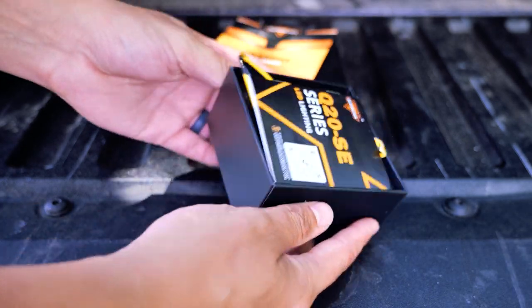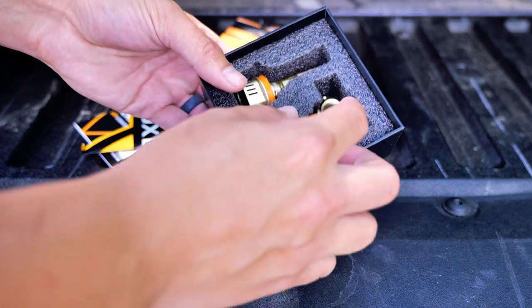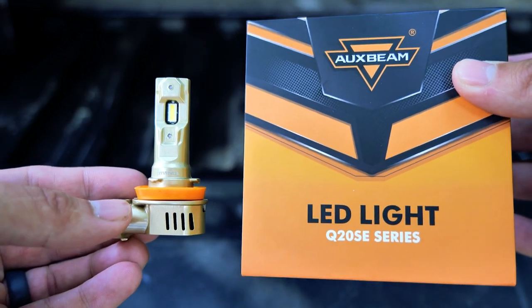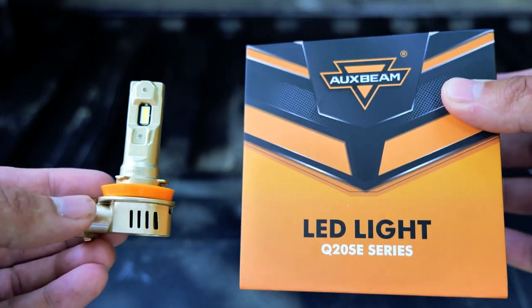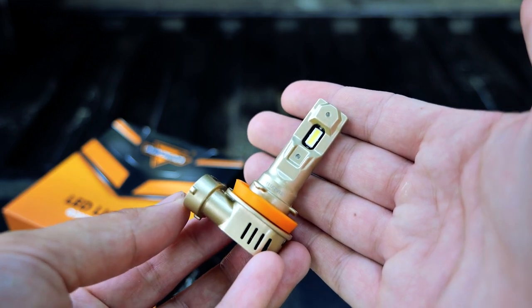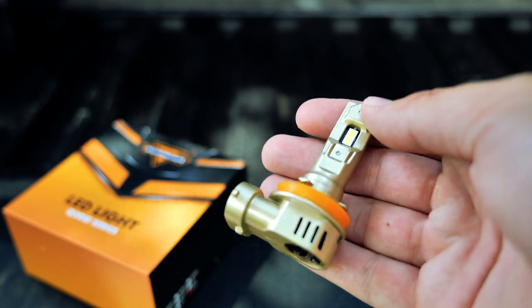I'm not going to spend too much time on the headlight bulbs. They come in a pack of two. These are the Q20 SE series, and I'm told these are a turned-down LED headlight, so the lighting output is actually a little bit less, so you can put them in stock headlights without blinding people on the road. This is the H11 bulb, so I'm going to replace my driving lights with this.